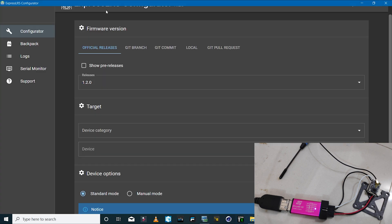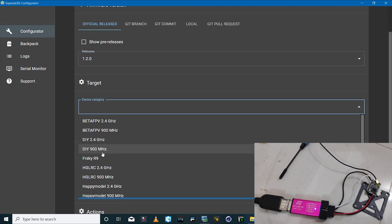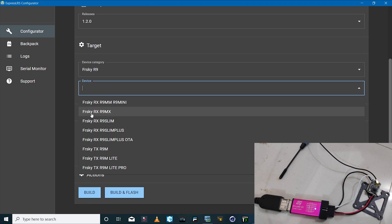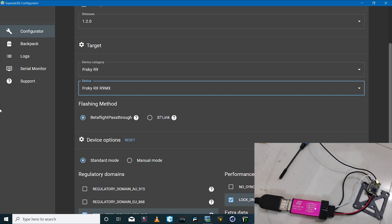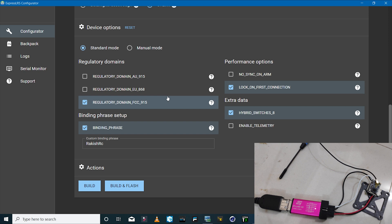In the ExpressLRS configurator, select the latest version. Under device category, select FrSky R9 and then R9 MX receiver. Since we're using the STLink method, select that option. Make sure all the settings you select exactly match what you selected when flashing the transmitter module. For example, you cannot select AU 915 MHz on the transmitter and FCC 915 on the receiver — the frequency settings must match.